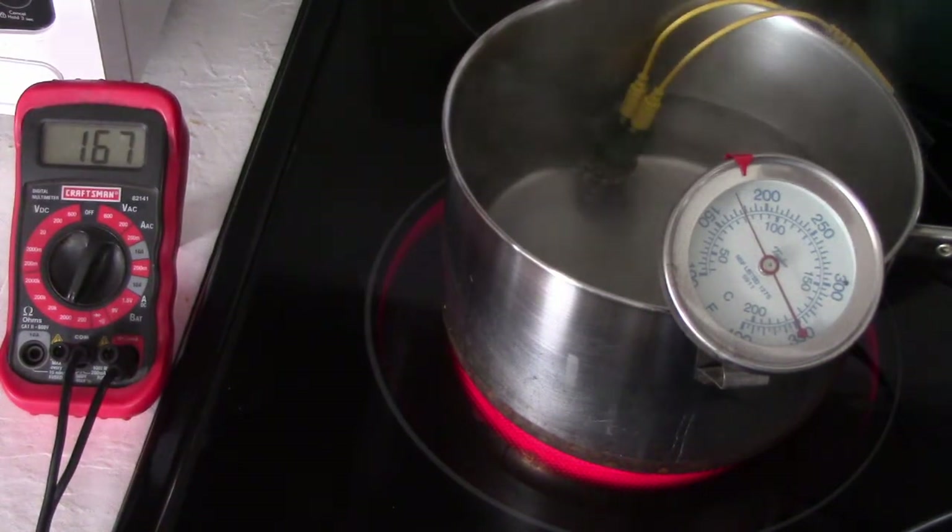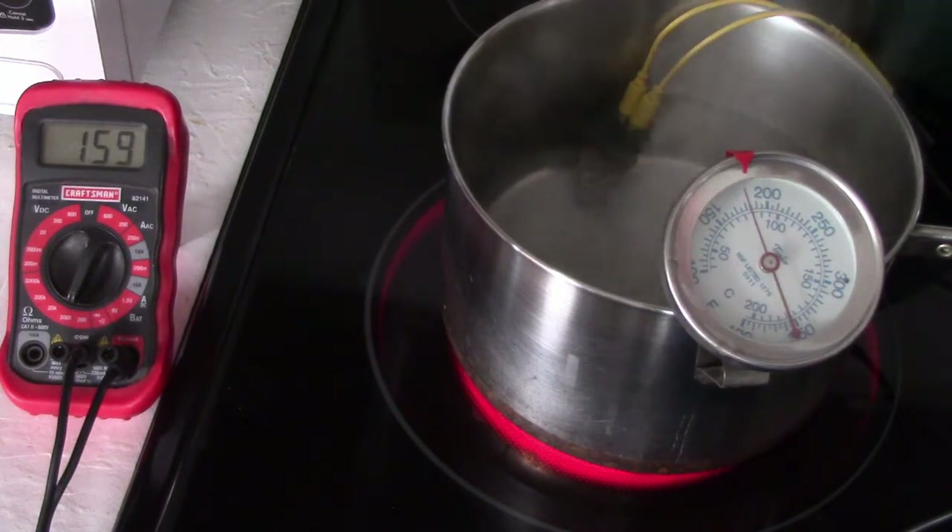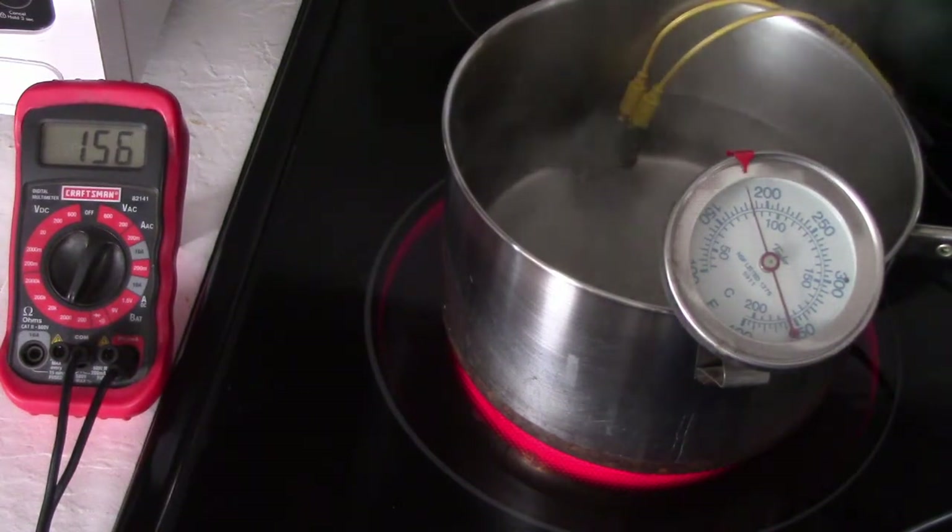Okay, we're approaching normal operating temperature. What I should be reading is 330 ohms, and it looks like I'm reading about 160. This makes sense — I'm glad to see this. The sensor is not working properly. It doesn't have enough resistance, so low resistance means more voltage is passing through it. More voltage goes up to the gauge, energizes the coil in the gauge, creates a stronger magnetic field, and pulls the needle over even further.